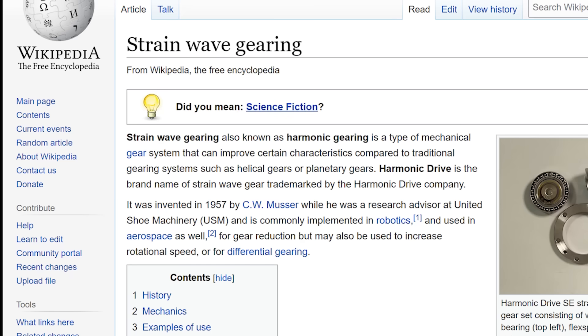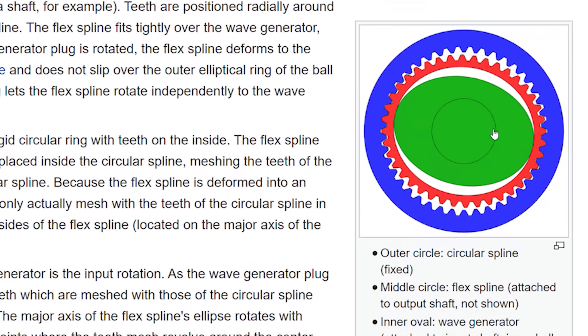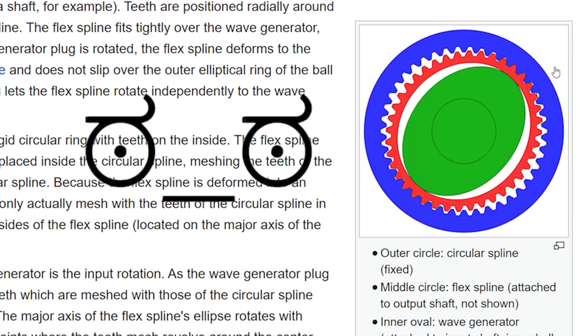It's awesome. It uses a harmonic gearbox, which is basically science fiction technology. I'm going to resist digging into it for now, but maybe someday, because it's really cool.